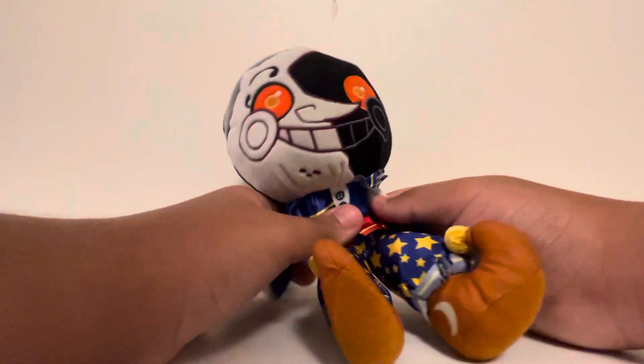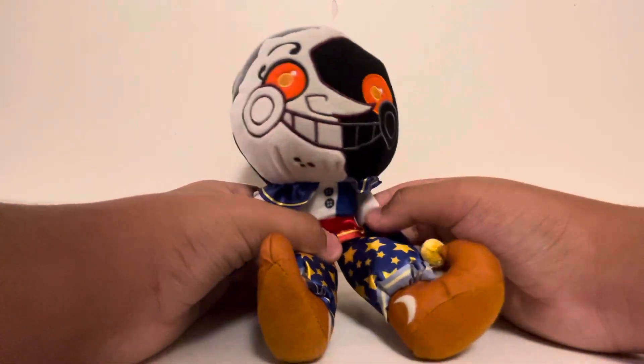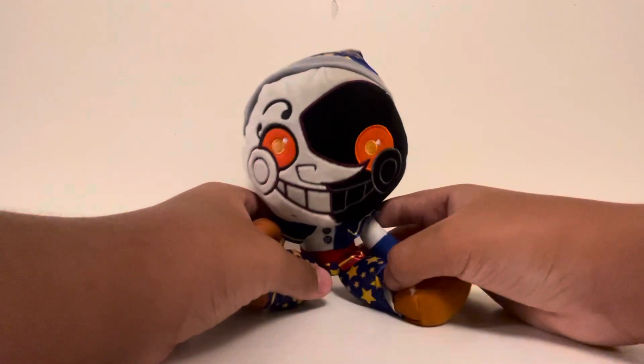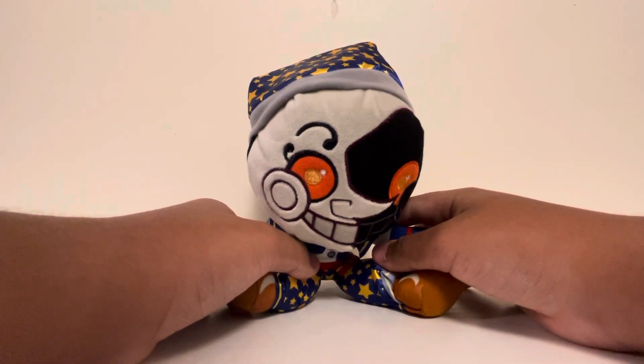When I went to GameStop, I saw Sun 2, but it was the Jumbo Plushie, and I'm not normally one to collect the Jumbo Plushies unless I absolutely need to.